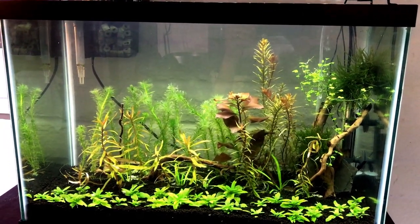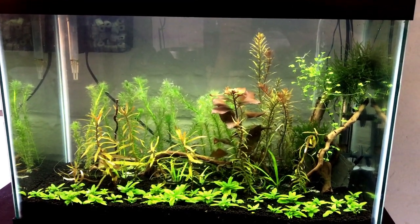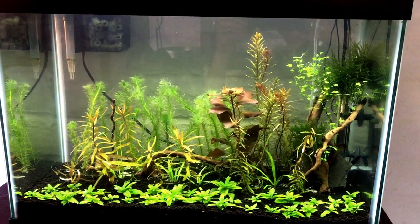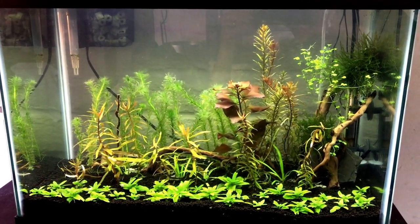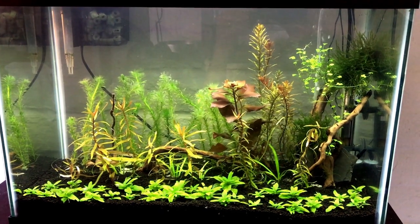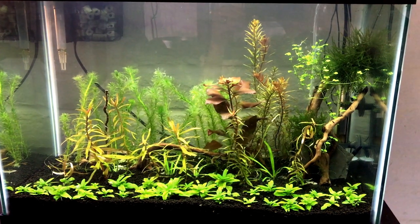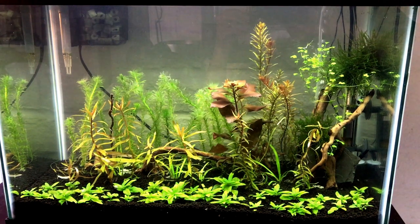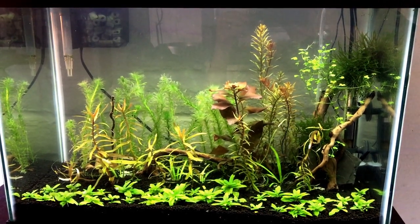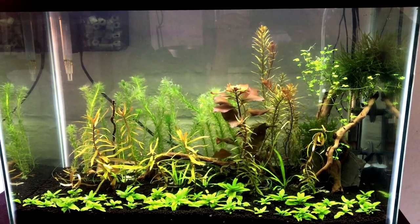This is my new 20 gallon high with celestial pearl danios. I just planted the tank about two days ago, and right now the fish are all swimming down at the bottom, but they're beautiful. You can just barely see them.